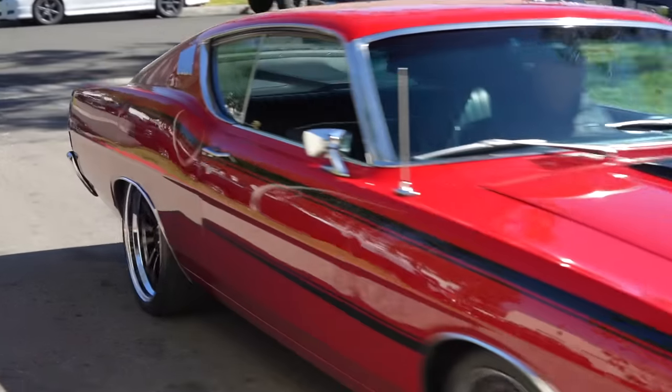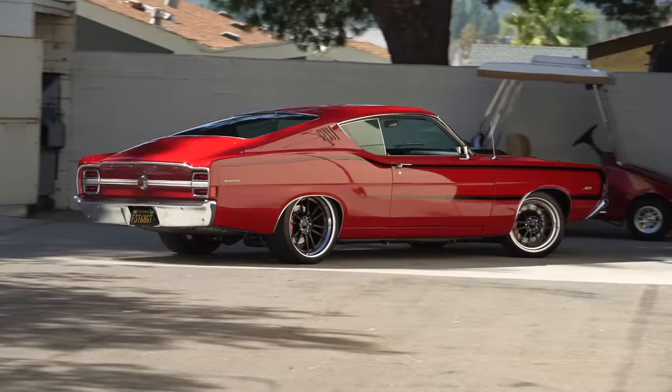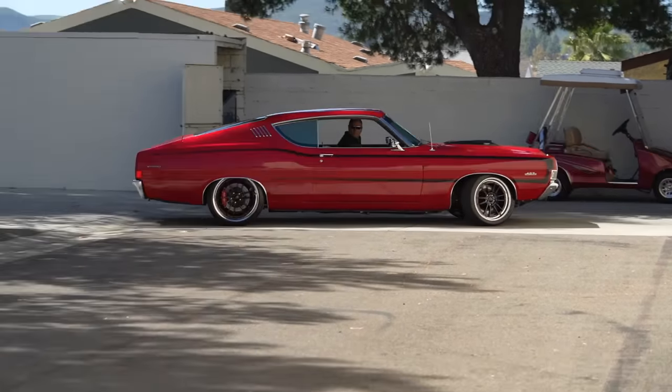I wanted to respect the spirit of what the car is — it's a '60s muscle car — but I wanted performance, handling, reliability, and drivability.